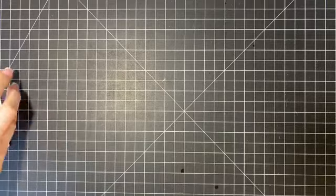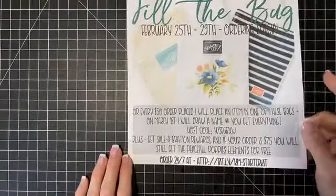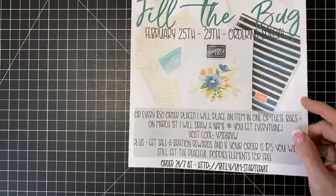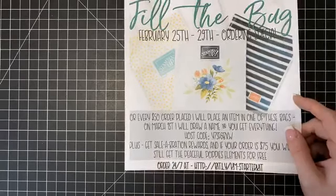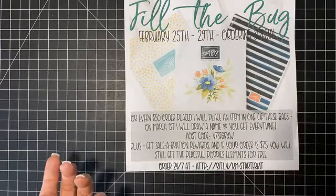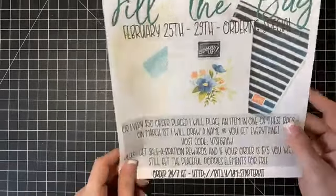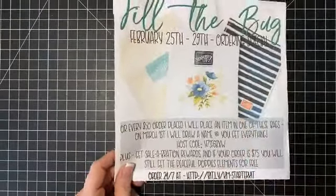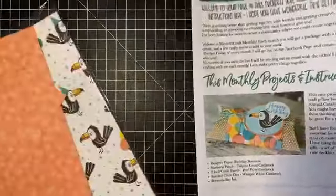I still have several things I want to add to the bag before the end of the day — I have another bundle and some more embellishments. So get those orders in before 6 p.m. tonight to be entered to win. Also, everybody who places an order of $75 or more gets the ordering special for this month — the Peaceful Poppies elements for free. It's a fantastic time to get your orders in and I really appreciate everyone who has already ordered.